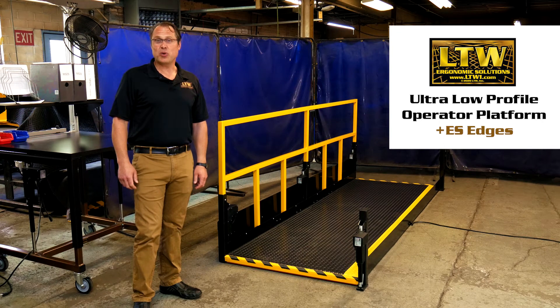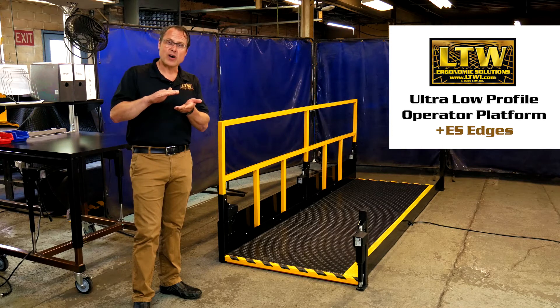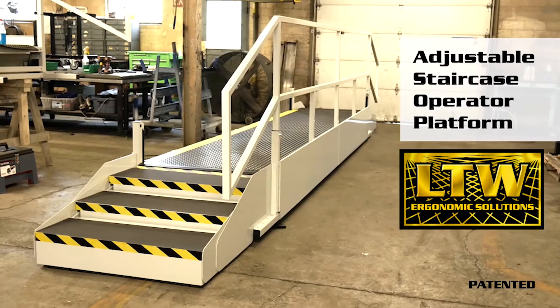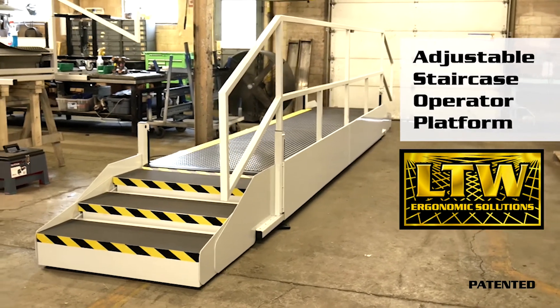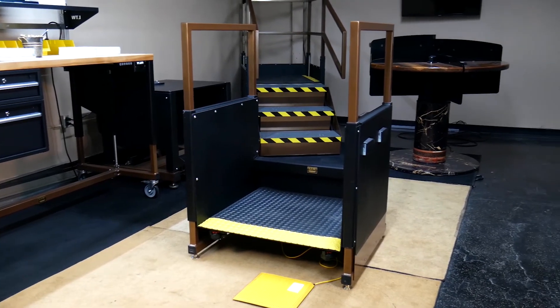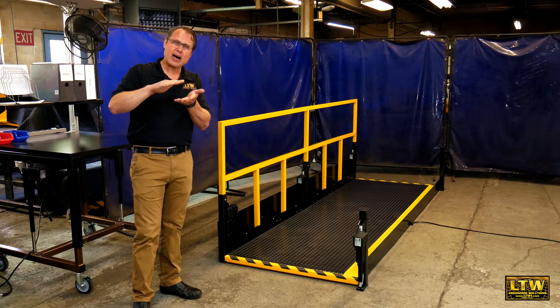Welcome to another LTW product showcase video. Today we're highlighting our ultra-low-profile operator platform, which extends a long line of our operator platforms — from our patented self-adjusting staircase, to our low-profile Chariot Lift, and now our ultra-low-profile operator platform.